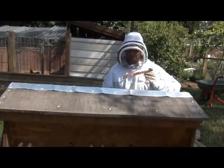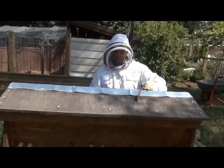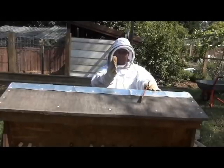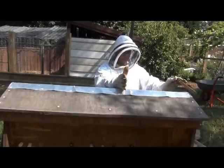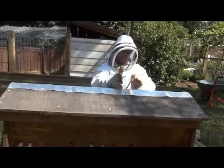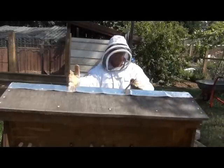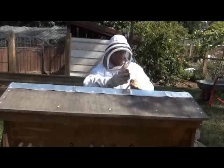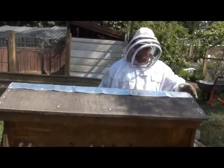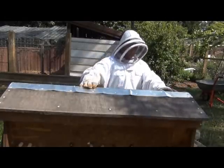G'day, it's John from the Productivity Garden. I'm going to have a quick look at my top bar hive. About a week ago I had the follower board out to about here, and the bees had filled this space full of honeycomb. They'd actually crawled under the follower board and started building honeycomb past it. So I've brought the follower board out further and put in empty bars. I'm just going to have a look today and see how they're going, make sure they're not doing anything too messy.